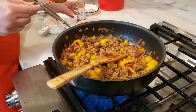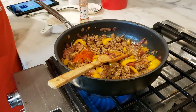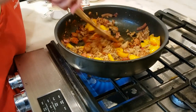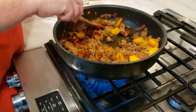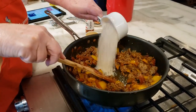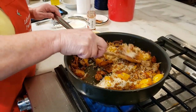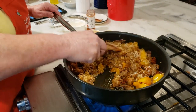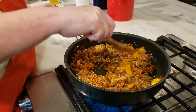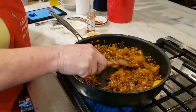The sausage is browned, and we're going to put in a couple heaping teaspoons of paprika and stir it around. Then we're going to put in one cup of uncooked rice, stir it around, and get it to start soaking in all those yummy flavors.